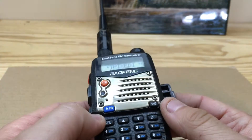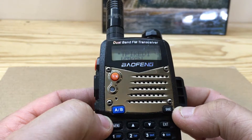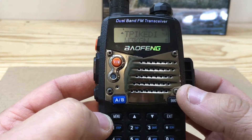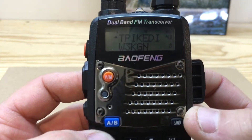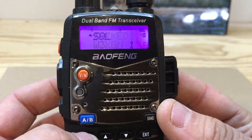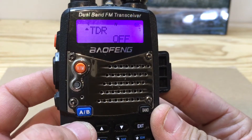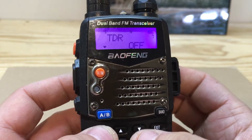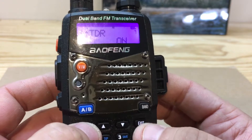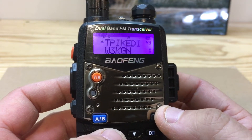All right YouTube, got the Baofeng here. Gonna show you how you can do a dual watch for two different frequencies. Turn your radio on, once it's on hit the menu, hit the number seven, hit menu again, turn it on, hit menu again, then hit exit.